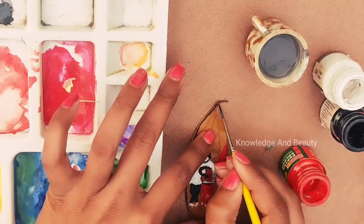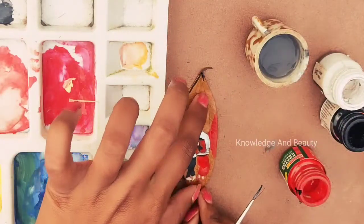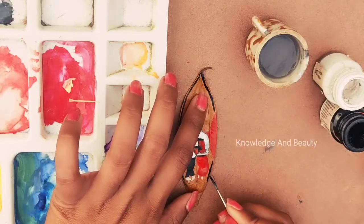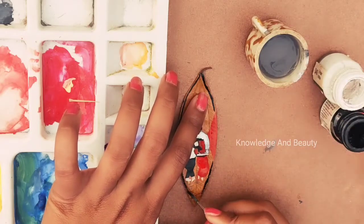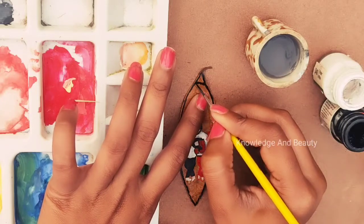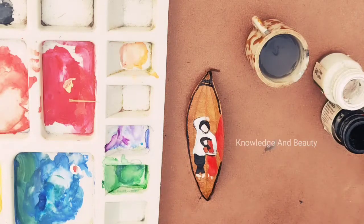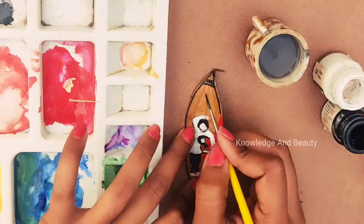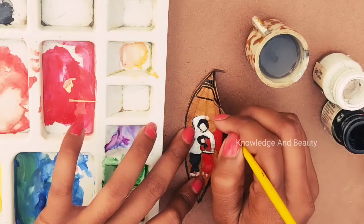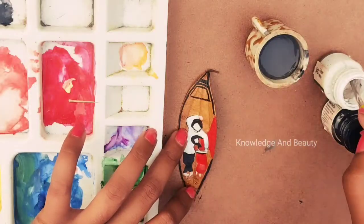Tip number three: if you see that the color is not deep enough, you have to use more color and less water. The proportion of color should be more than the water — for example, if color is 80% then water should be only 20%. Bay leaf is not like paper, so we have to take more color to make it colorful, otherwise it will look very pale and not give you satisfaction after drawing. You can see here I am doing very precisely, one line at a time.